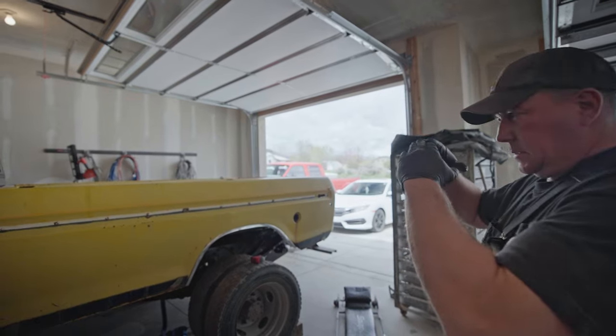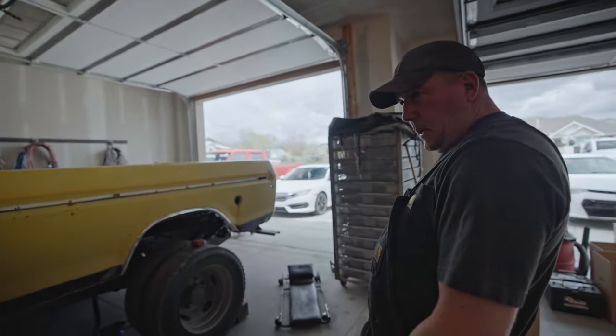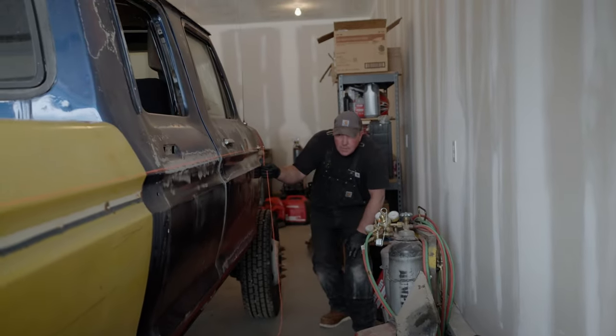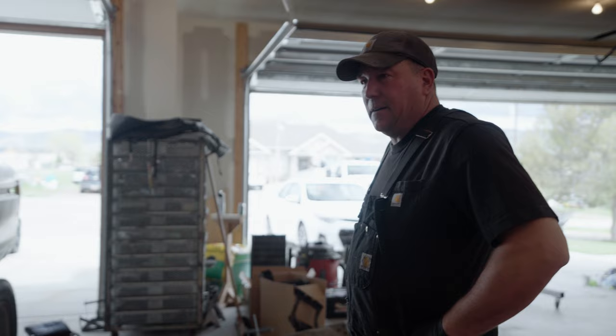It looks like the bed is sitting tilted a bit — the cab may also be contributing to that. The other side looks similar — the bed's a little high on the front and the cab looks pretty close. I wonder if we're at the point where we need to put the front clip on to see how that's going to fit, because if that doesn't fit right it's all for naught — though it will make everything harder to move.